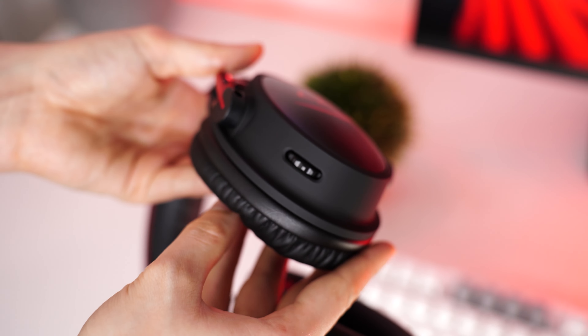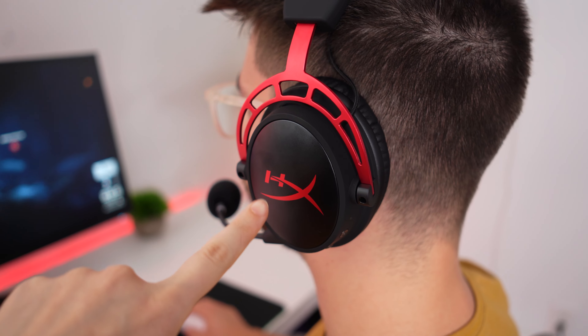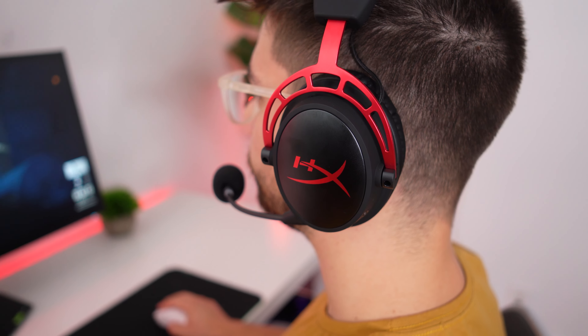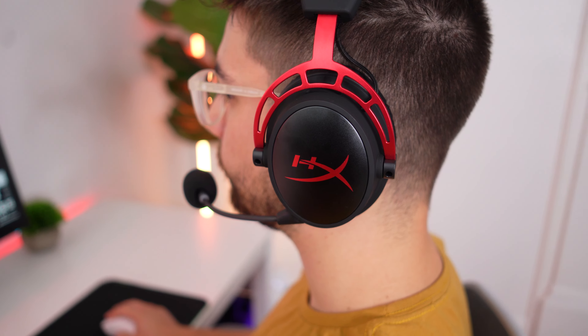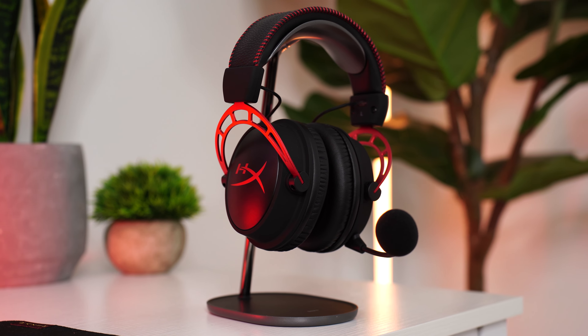The HyperX gives a more emotional soundscape, especially combining background music and explosions in game. That said, it doesn't have the frequency range crispness of the number one or two spots — those trebles are awesome in the top headsets. For controls on the left side there is a power button, mic mute button, USB-C for charging, and a detachable mic. On the right side there is a volume wheel. Connectivity is wireless-only via 2.4GHz USB dongle.